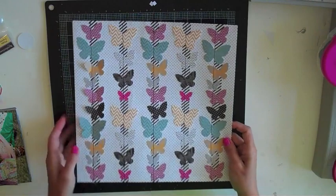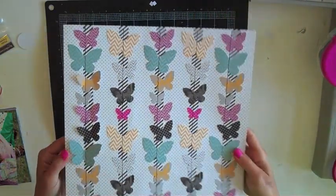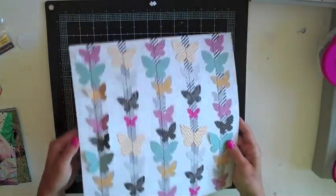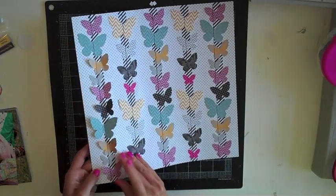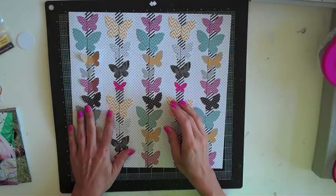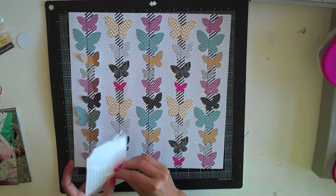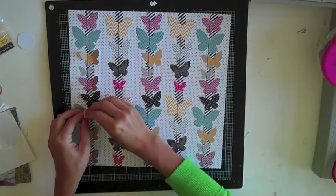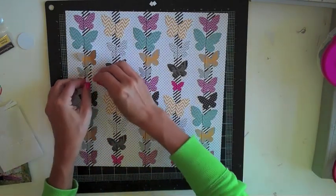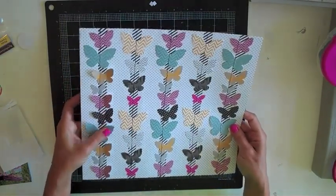I've had this new ruffle paper by KI Memories burning a hole in my pocket and I really wanted to use it, so I'm going to incorporate it on this layout. I just wanted to show it to you so you could get a close-up look — the little butterflies are kind of like die-cut shapes that are stitched on already for you. You can flip them up so they kind of float off the page, or you can leave them flat. A good way to keep them dimensional when it's in your album is to put little pop dots under some of the butterfly wings so they'll be sure to stay dimensional.